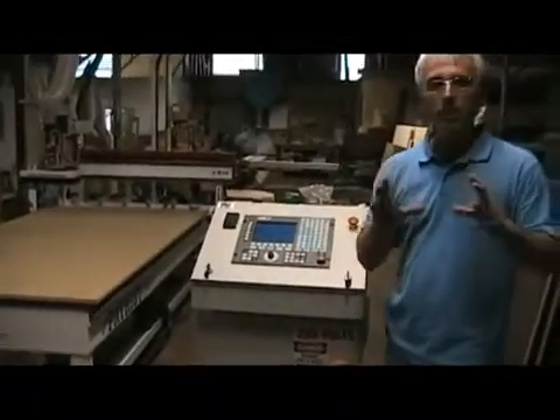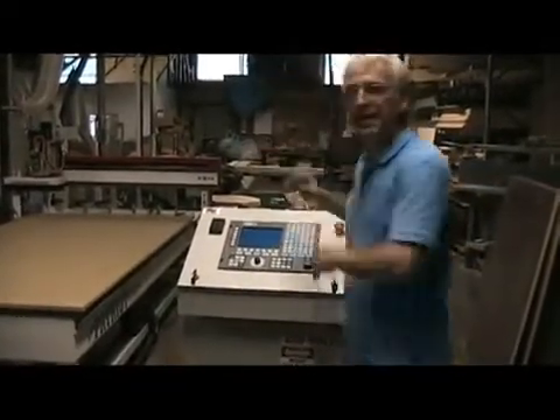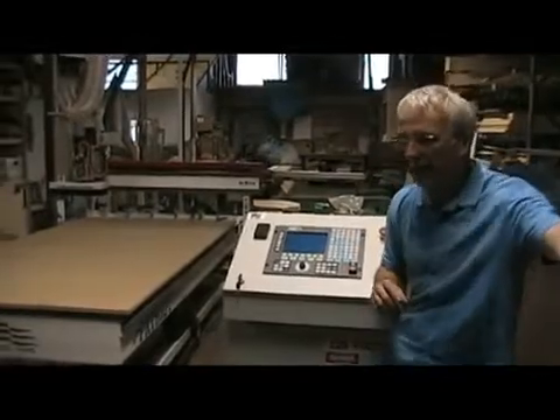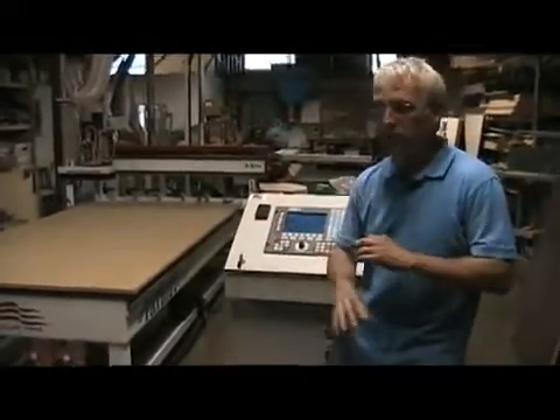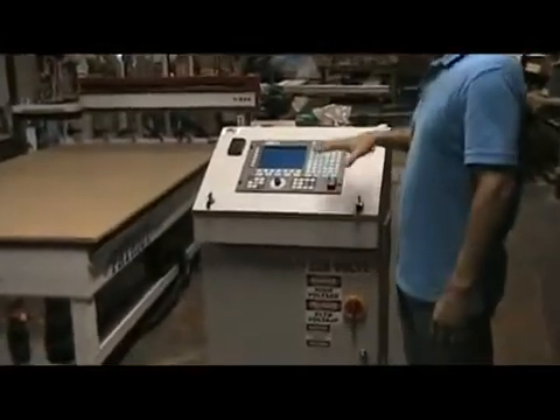I like to call the Fagor a computer with tunnel vision. Its only job is to run this CNC machine. It's not trying to be out on the internet, not trying to update its software, not trying to be accounting software or anything else. It's totally dedicated to this machine tool. Can we get a look inside that controller?